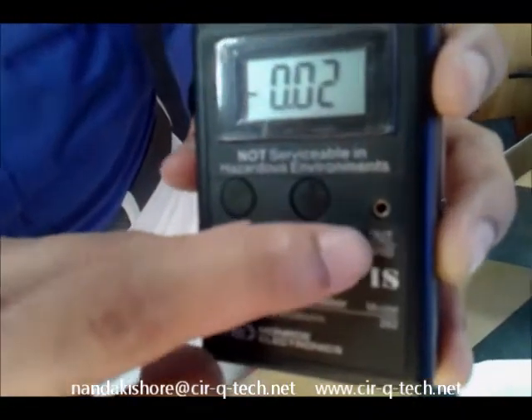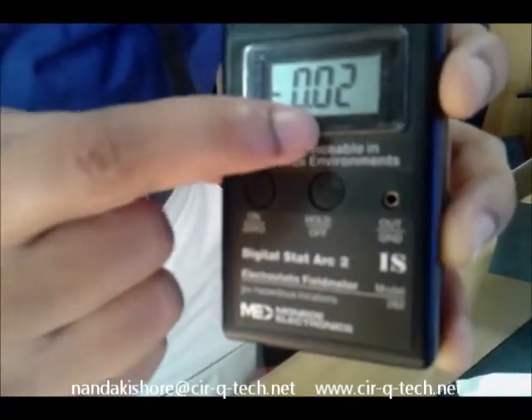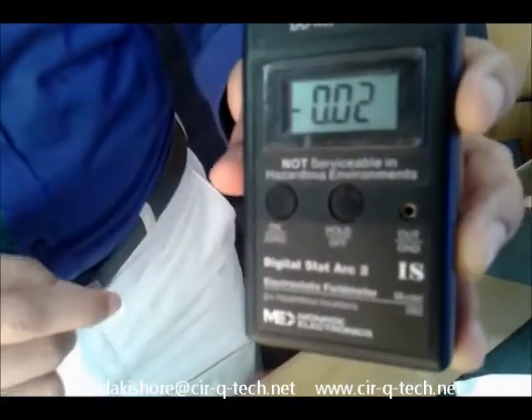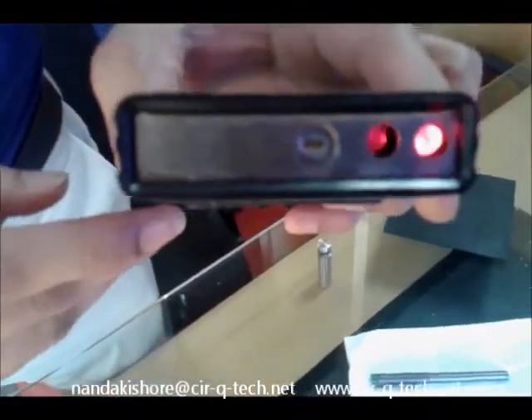Finally, you have a grounding button. In case you have a small offset in your readings — like the two or three volts you can see here on the display — you can always connect the instrument to ground to make sure that it comes to absolute zero for a perfect reading. You can also see two glowing lights on this side of the instrument.